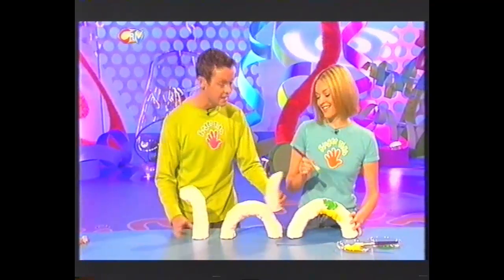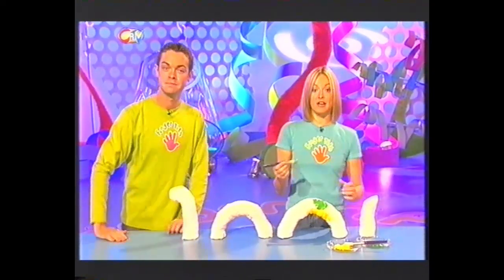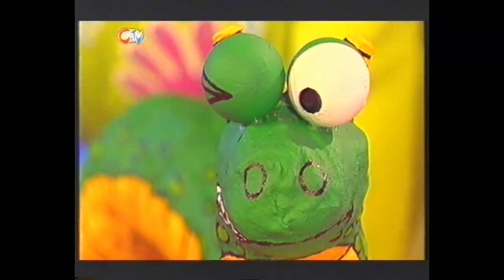I tell you what, this is taking shape. He's looking good, isn't he? And once all your pieces have dried like this, it's time to get painting. Now, we're painting ours green and yellow so it can hide in the seaweed, because after all, he's a bit camera shy, isn't he?